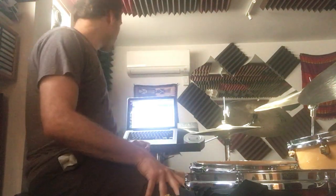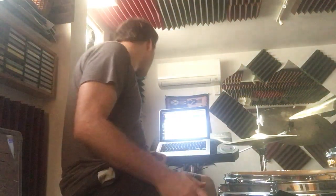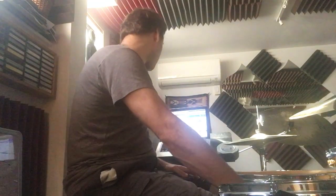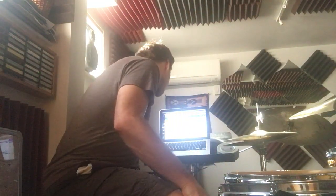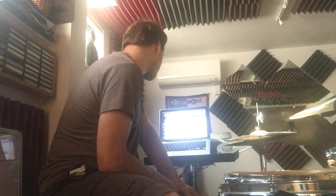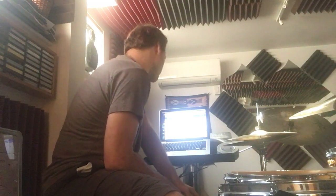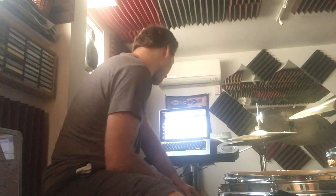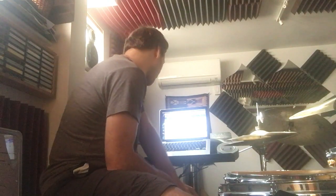Hey everybody, how's it going? We're going to answer a question today from Adriano Bernovic in Croatia. Adriano says, if I can explain the backward rack tom or the backward fills that I'm playing, starting from the floor tom, going to the rack tom, going to the snare, and if I can explain the sticking that I'm using.